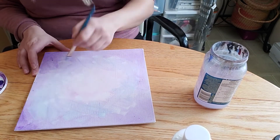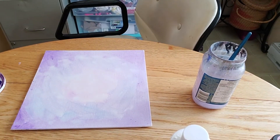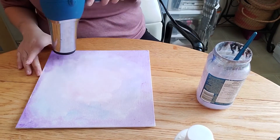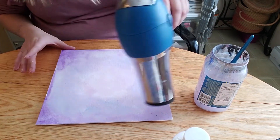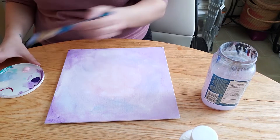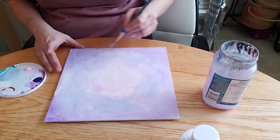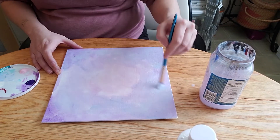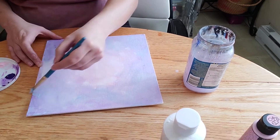I use a small brush because I feel like that gives it a good texture. If it was too large, it would just produce huge brush strokes — but that's really a preference. If you want to use a large brush and have bigger brush strokes, that's totally okay. Go for it.